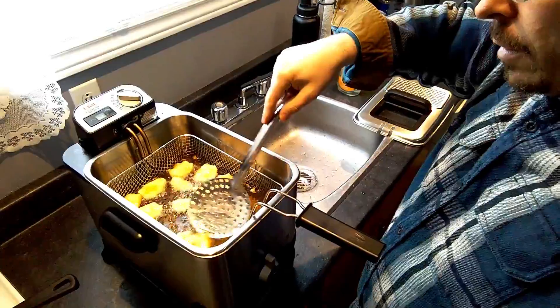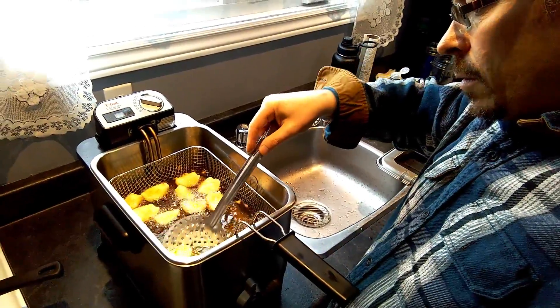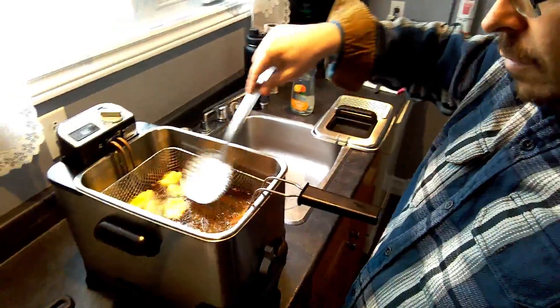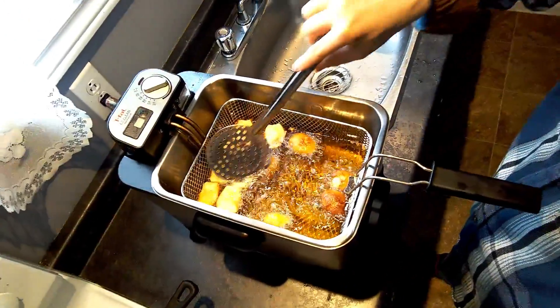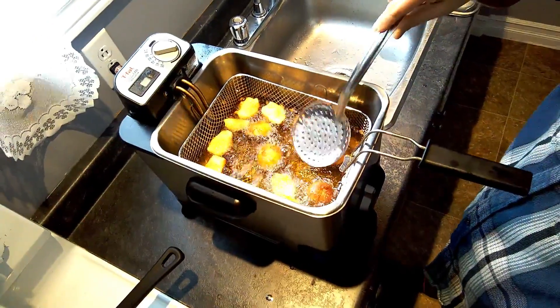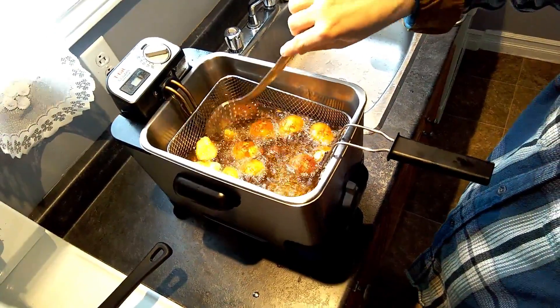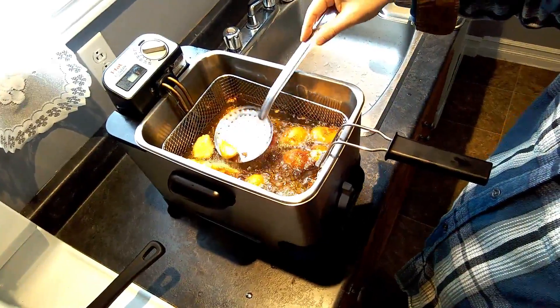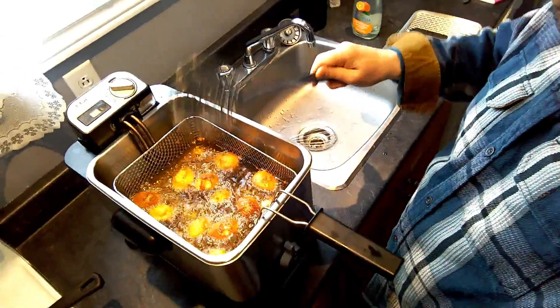I've got my onion rings floating around in there, and you just want to flip them as they get nice and golden brown, getting both sides covered. You don't spend a lot of time — just a couple of minutes in there. I judge by eye when they get to the right color, and you get these all nice and crispy and golden brown.